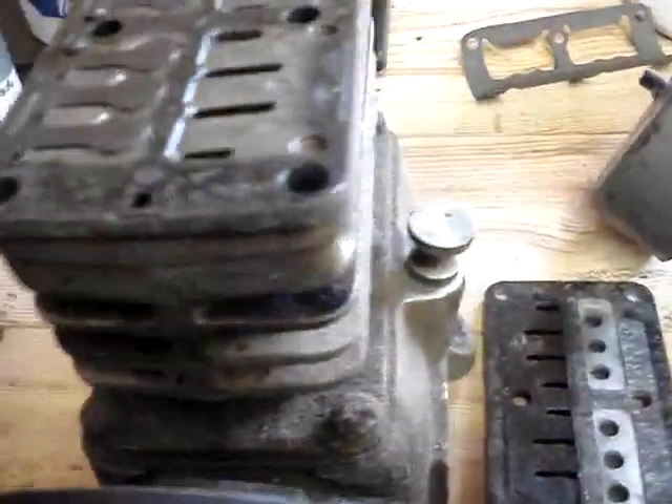This one needed new gaskets, so I was cleaning it up and putting some new gaskets in it.